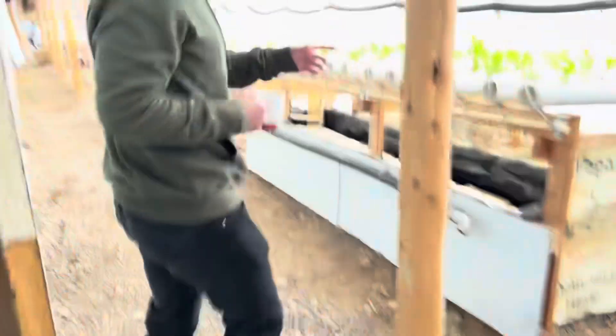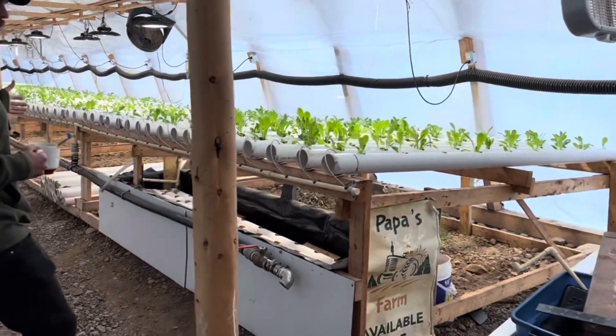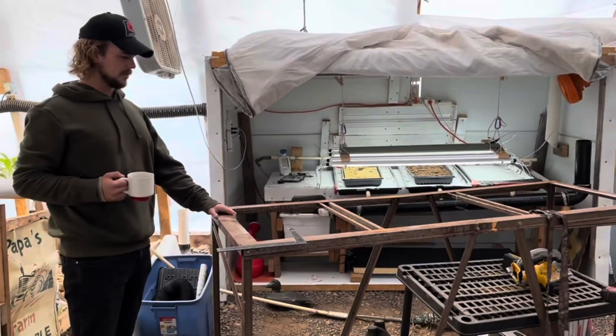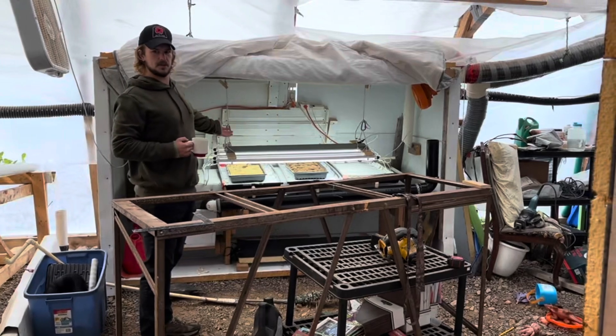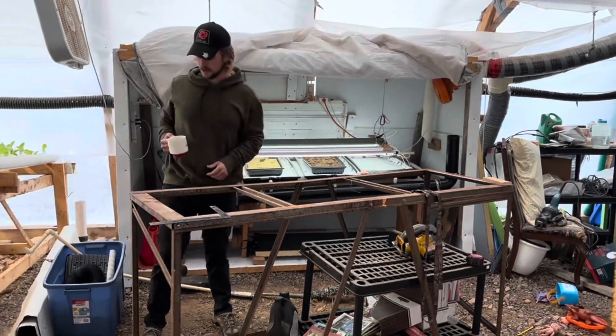Here we have our NFT grow system — nutrient film technique — where we grow our romaine. This big guy is in the way. It's one of the things she didn't want to get on video, but we will, because the germination station is behind it. All the plants start here before they make it into the NFT system.